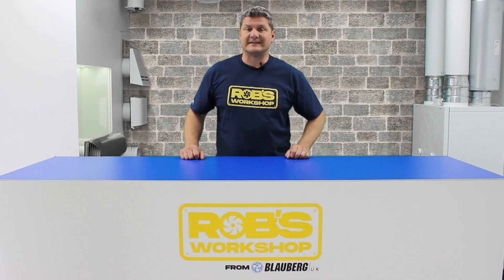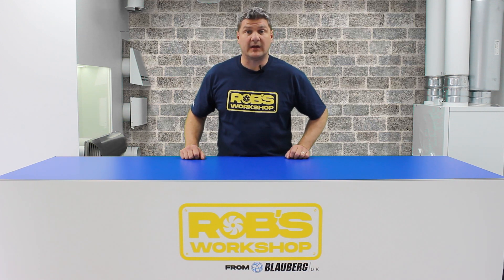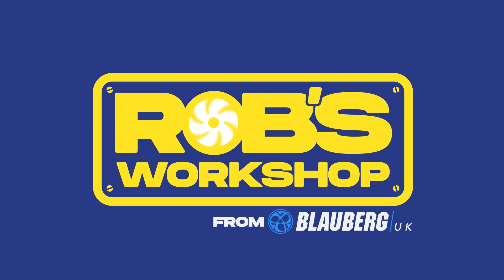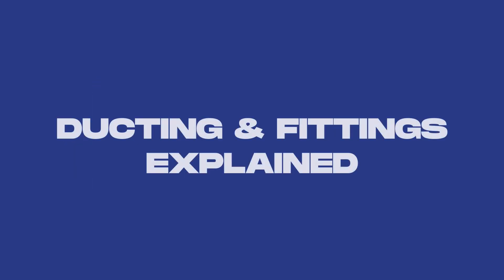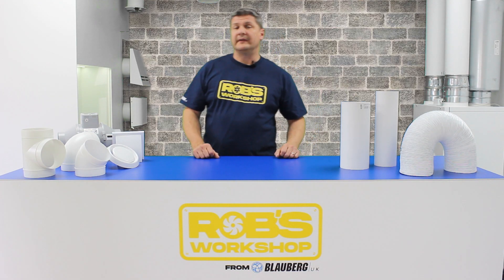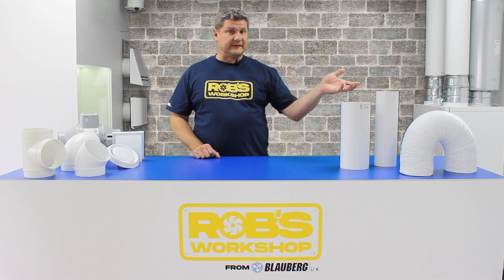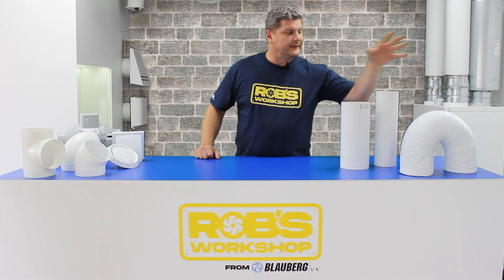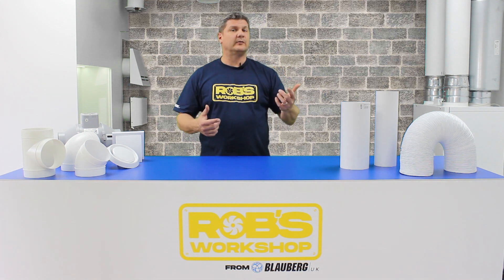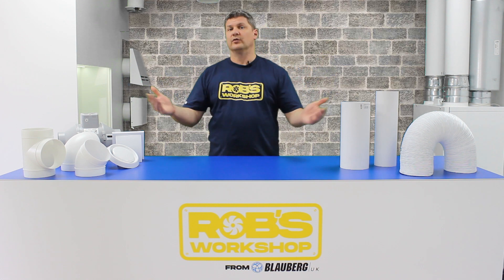Hello and welcome to Rob's Workshop. Today we're going to be looking at ductwork and how it all fits together. Ductwork — you've all seen it, some of you have probably worked with it as well. It comes in a variety of different types. We've got PVC rigid ductwork, PVC flexible ductwork, and there is also metal spiral wound ductwork that you tend to see more industrially. But all the rules I'm going to tell you today will apply to all of these.